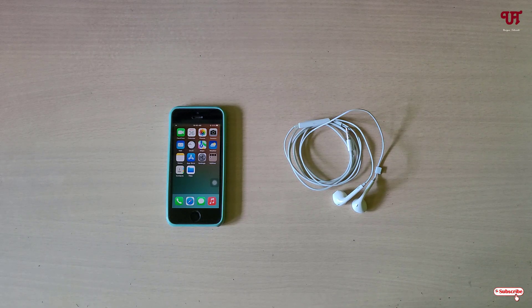Hello everyone, it's me JB from Unique Tutorials. Today in this video I'll show you how to use a wired earphone as a camera remote to capture photos or record video in iPhone and iPad. So without further delay, let's begin.